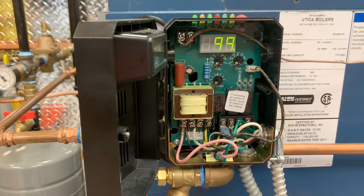This feature works with single zone and multi-zone heating systems utilizing both circulators and zone valves. No change in wiring is needed.